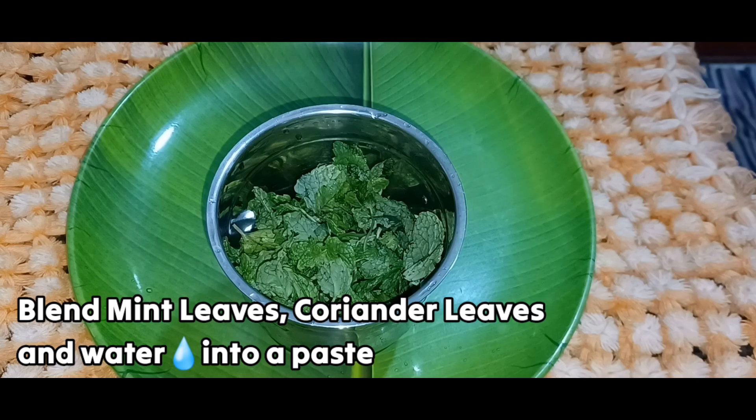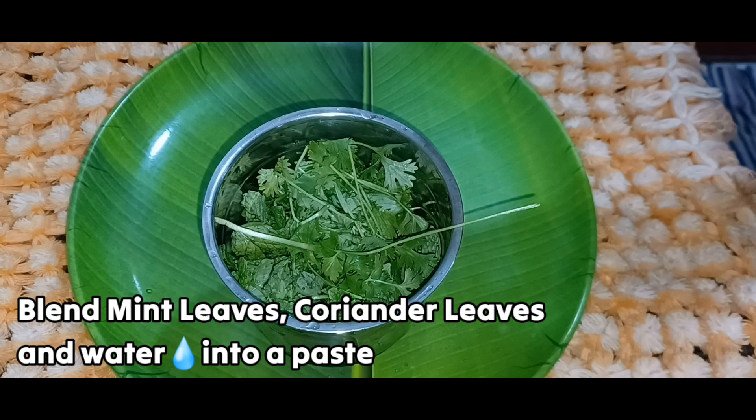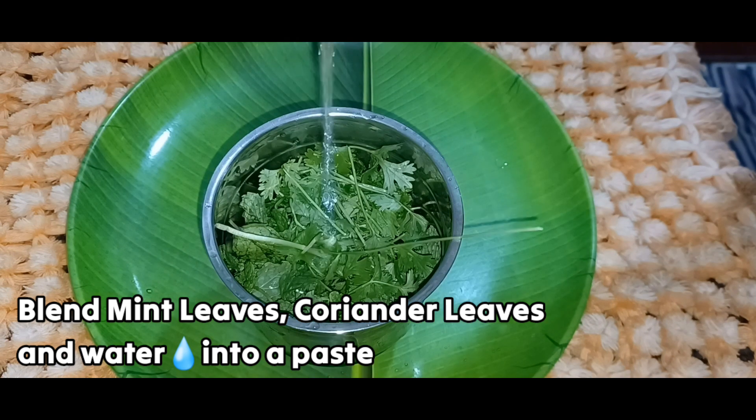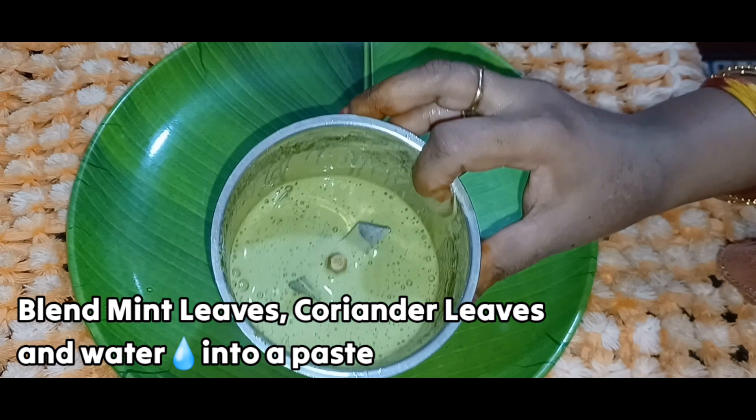First, we have a mixture jar. In the mixture jar, we have half a cup. Add a little bit of water and a big cup of butter. We will blend in. We need to add a gran.